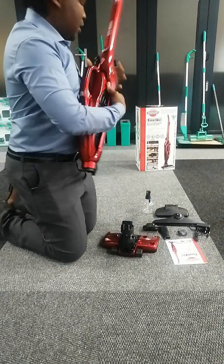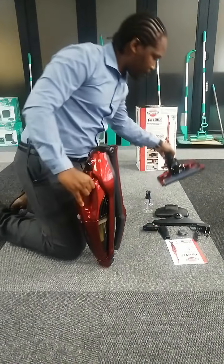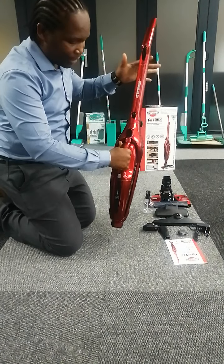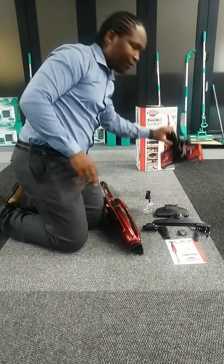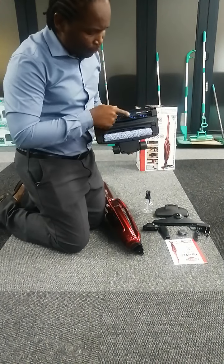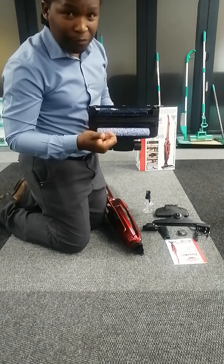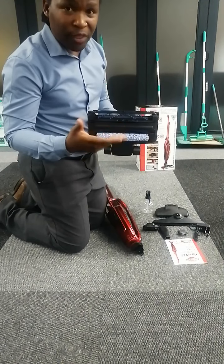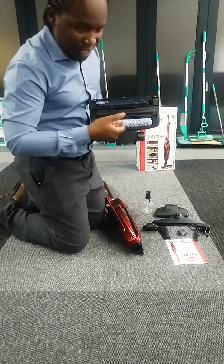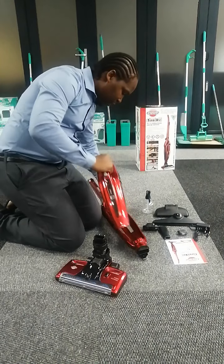We're going to start with the normal clean attachment. When we found our machine it was in this position. You will extend the leg — you'll hear a click — then insert your turbo brush. This table brush: remember this machine is five-in-one. In the front you have a table brush and at the back you have a floor polisher. On carpets you want the back rolling brush off, but on tiles you can switch it on because as you vacuum it's actually shining and buffing your floors at the same time.